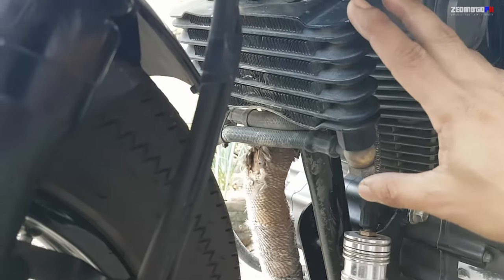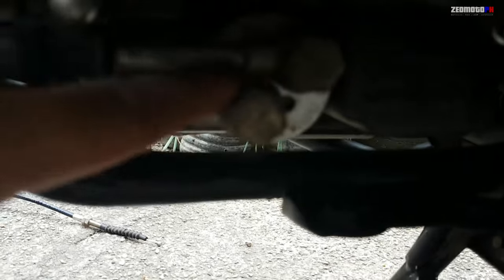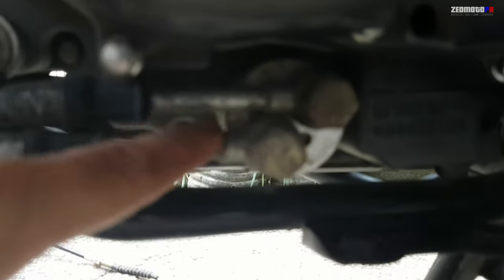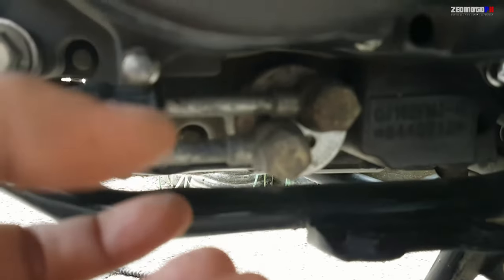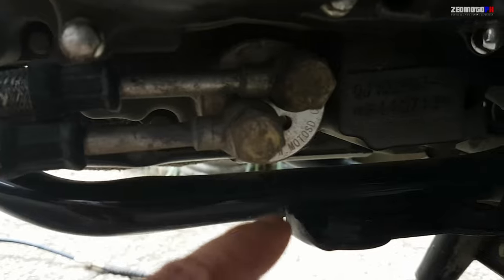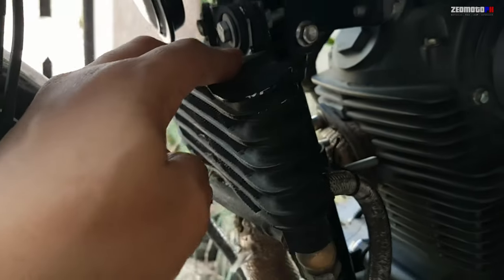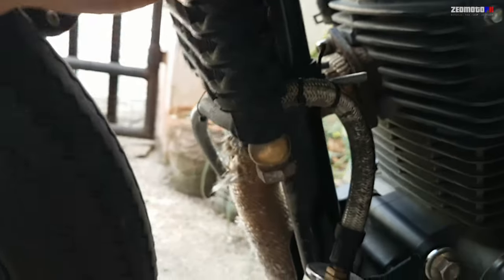For the oil cooler, I suggest you buy a package that already includes the filter and the adapter. You'll need that adapter — just place it on the drain bolt of the engine oil, then install it together with the filter. Then just mount your oil cooler wherever you want.